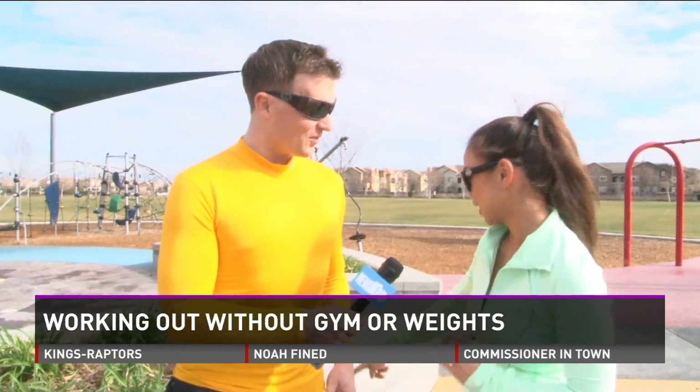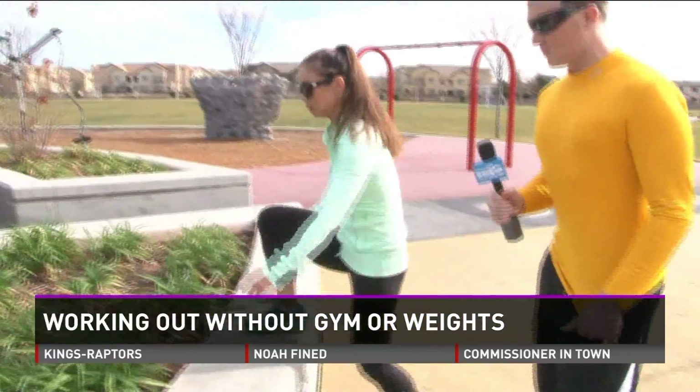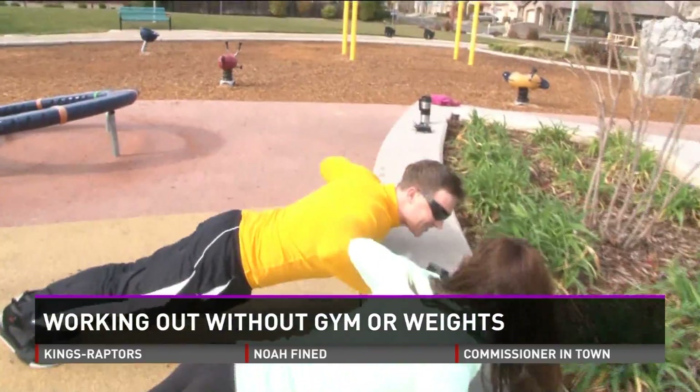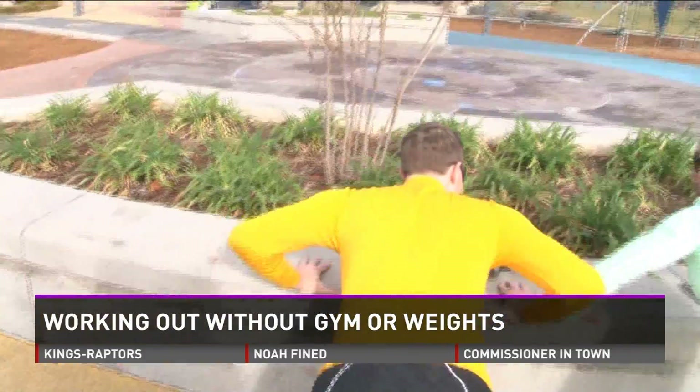So let's start with step-ups. Right over here, this is a little planter, so we're just going to use this and step up — right, then left, right down. So right up and down. Keep going. Let your chest touch right there. Good job. Exhale as you come up.